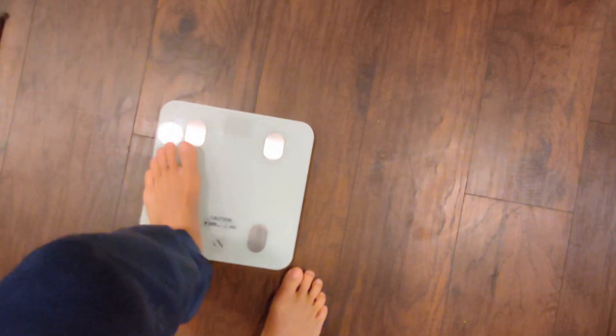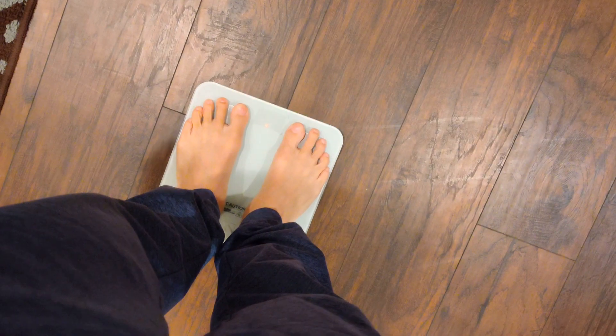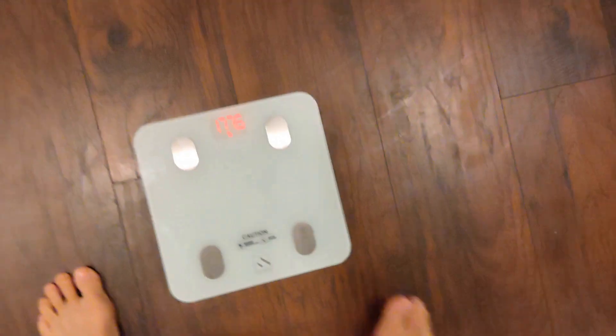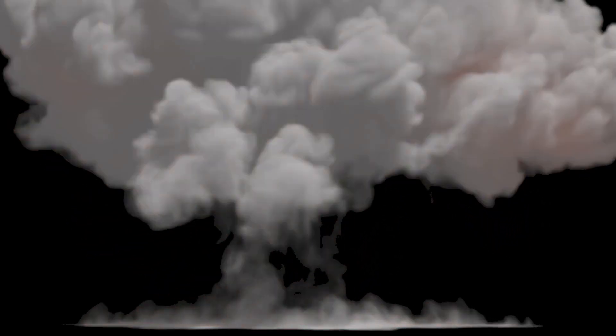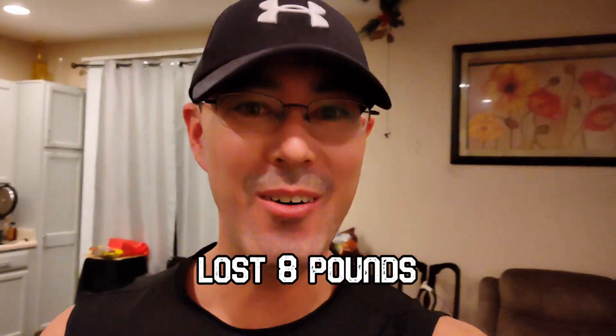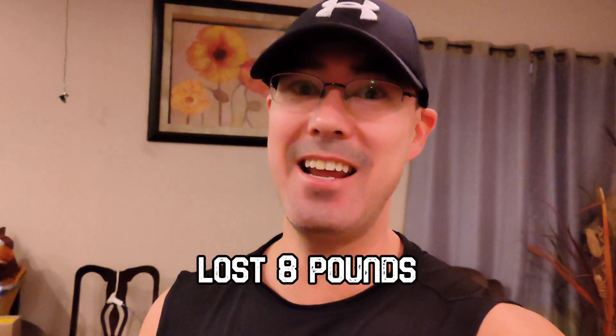Here we go — it's time to weigh in. Okay, let's see what this says. 177.6. Oh man. Okay, so that's actually a pretty good result for seven days. What do you guys think? Let me know in the comments down below.